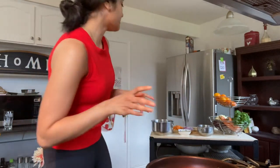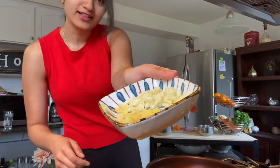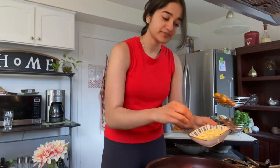Next we're gonna add in our ginger and garlic which we already cut up. This is about one inch of ginger, grated — add that in. Then we're gonna add in half of the garlic and ginger we cut, because the other half is reserved for the fried rice.